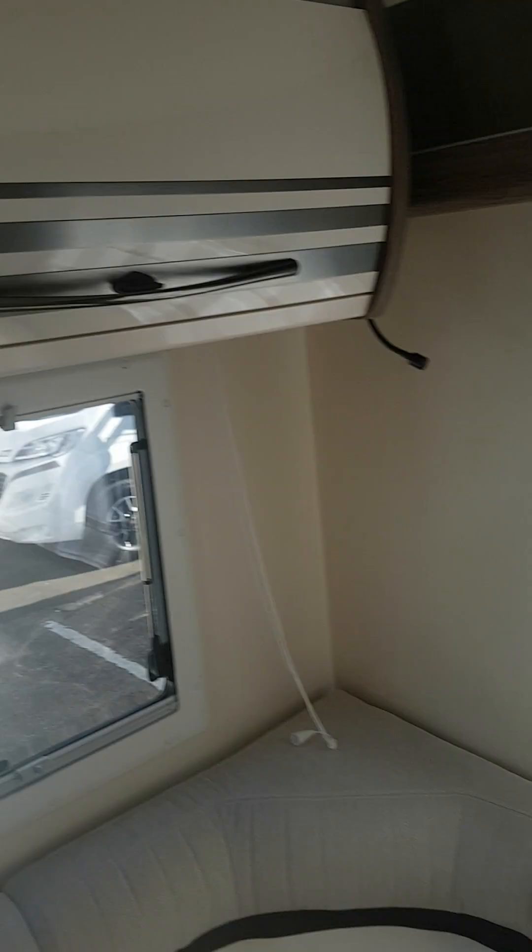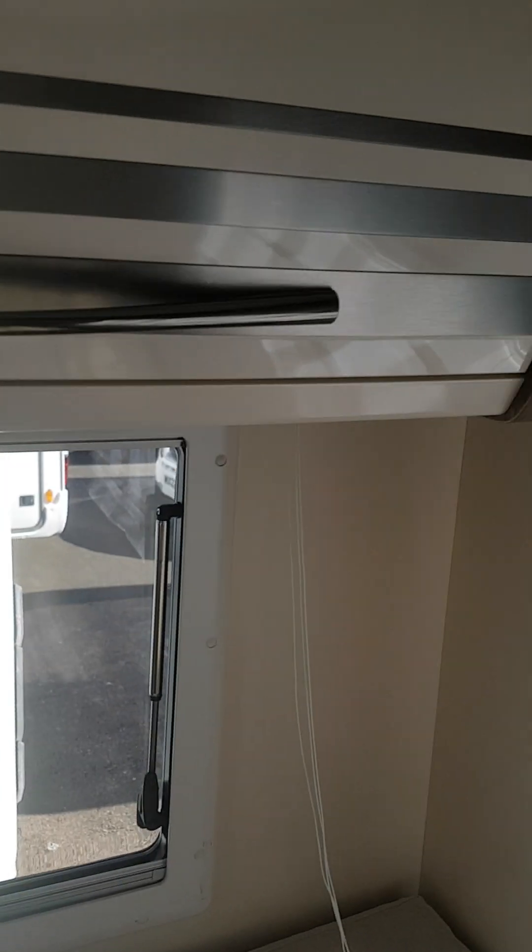Cupboard above here. Two cupboards this side of the drop-down bed, two cupboards that side of the drop-down bed, and some storage spaces just above here as well. You've also got some storage under here, and under this seated area here.